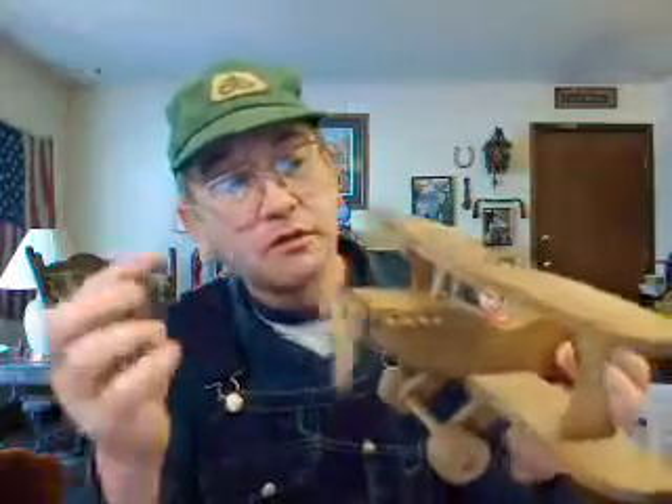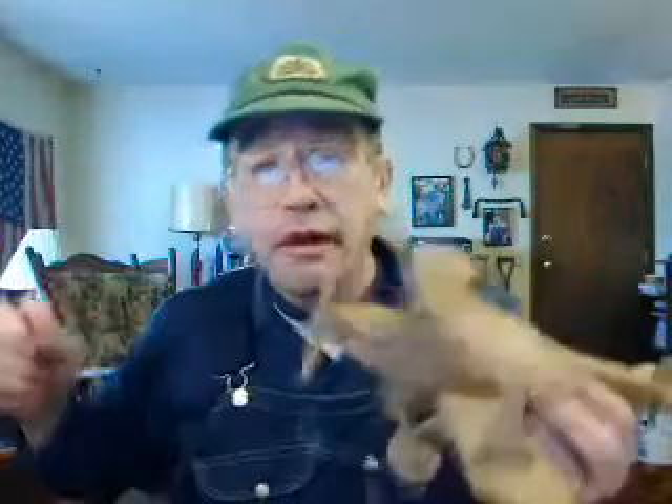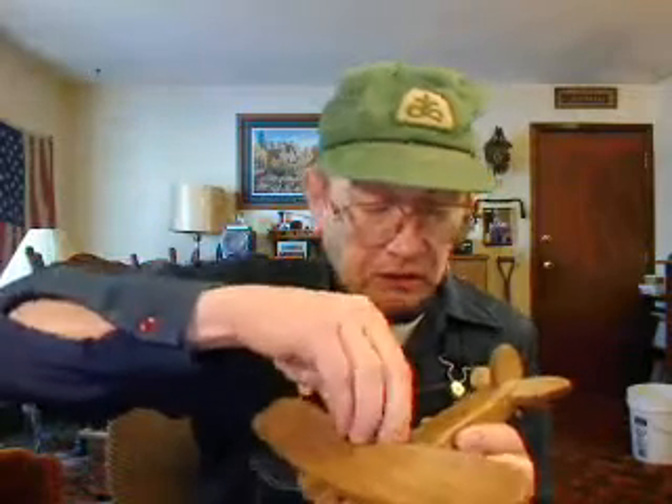See, everything works on it — wheels turn and propeller spins, and I even got my little co-pilot in there. I made this myself, all out of solid oak, with my plane and my draw shave. I did use a router on it too, to make the hole there for the little guy to sit in.